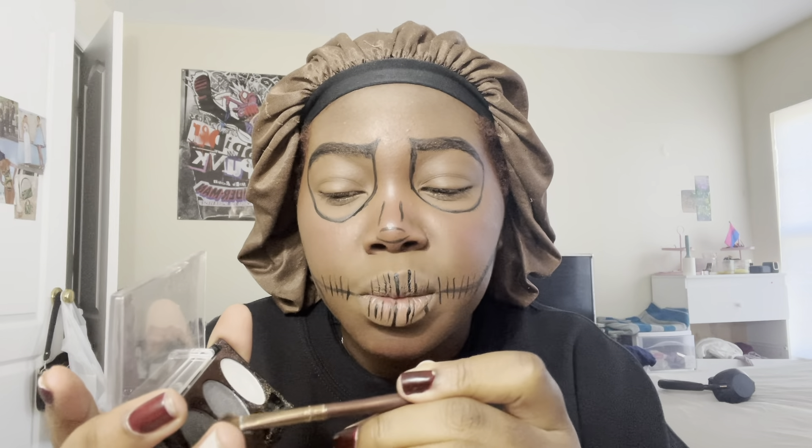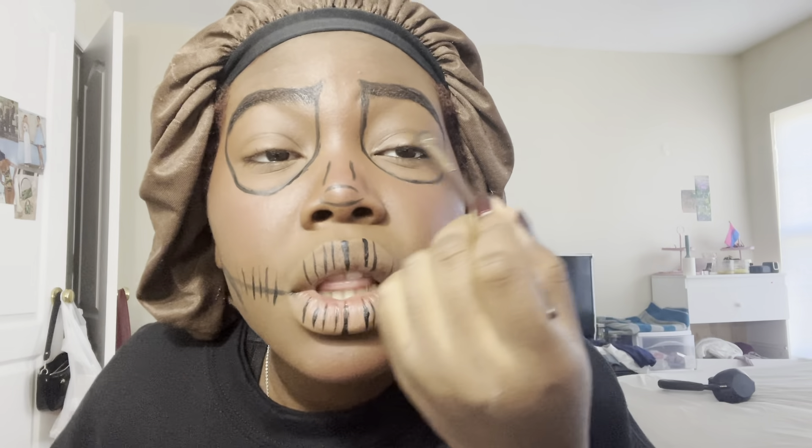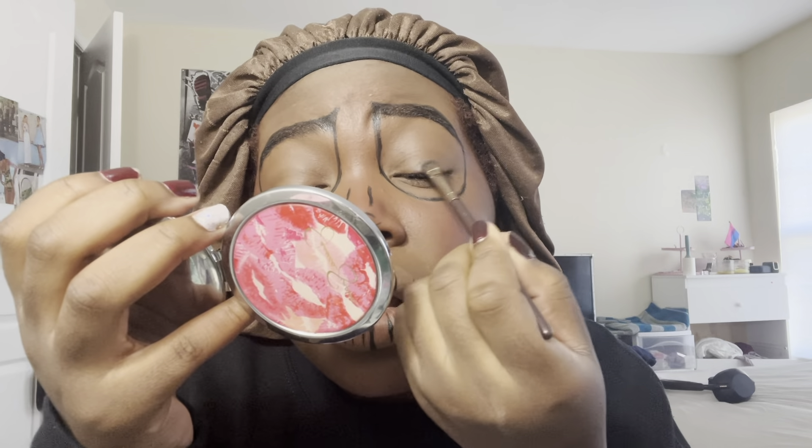And let it sit. I'm going to do my eyeshadow — I don't know if you guys know this about me but I love a good and simple black eyeshadow. I'm going to take the LA Colors Lily palette and take this black right here — it has a little bit of shimmer — and put that right on here.